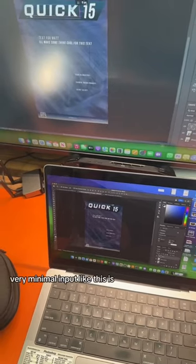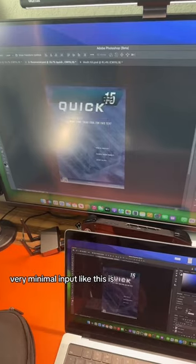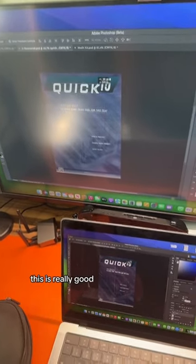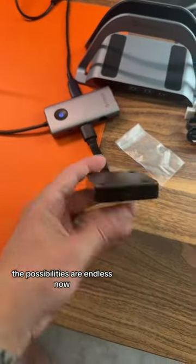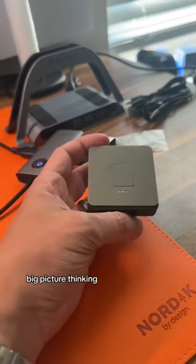And you know what? Very minimal input lag. This is really good. Look at this — almost the same exact. And honestly, the possibilities are endless now. Big picture thinking: Roku.